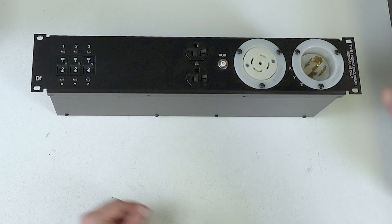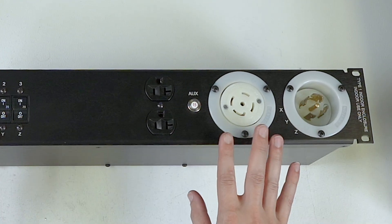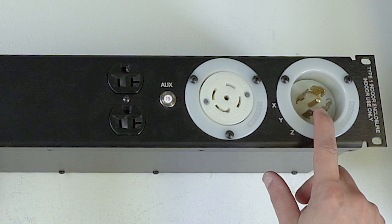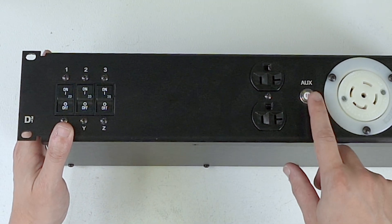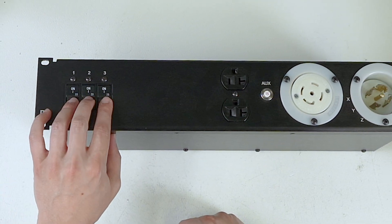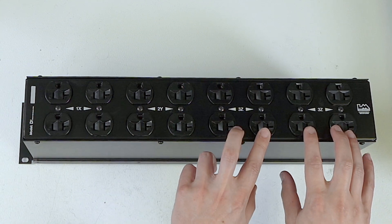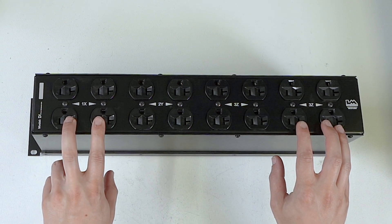Let's take a look at the D3-1. This is designed to be a very standard one-size-sort-of-fits-all rack pack. On the front you have an L2130 in, an L2130 loop output, an Edison outlet with its own 15-amp pot breaker, and three Airpax hydraulic breakers in the 20-amp flavor. On the back you have three phases split out into Edison outlets: four duplex outlets on the Z, two duplex outlets on the Y, and two duplex outlets on the X.